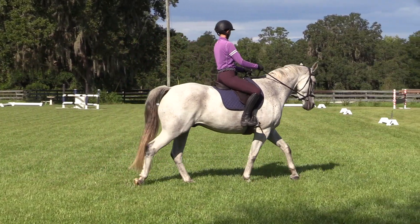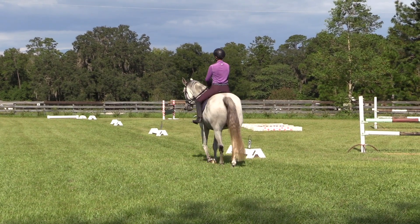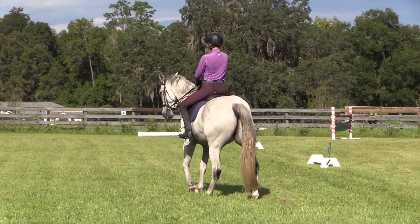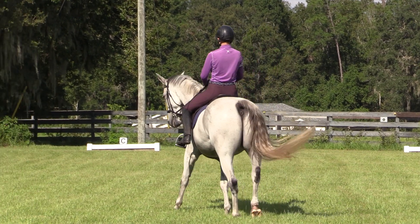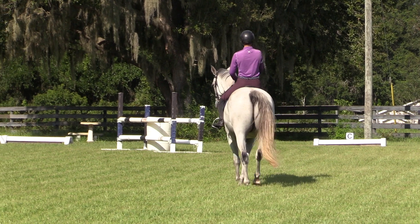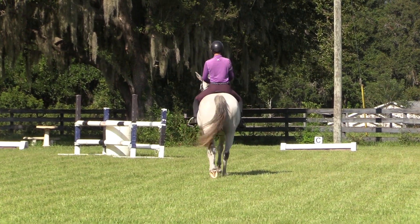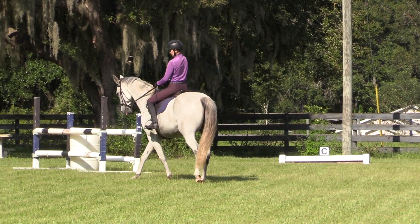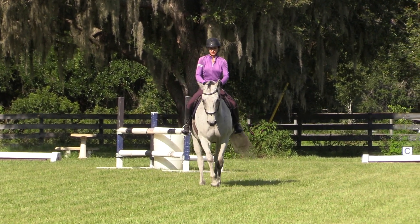And then we'll do another one over here. Half pass to S with energy. Shoulder in down the center line with energy — getting to jump a little bit. And then bring the shoulders around. That was really good. Good boy.